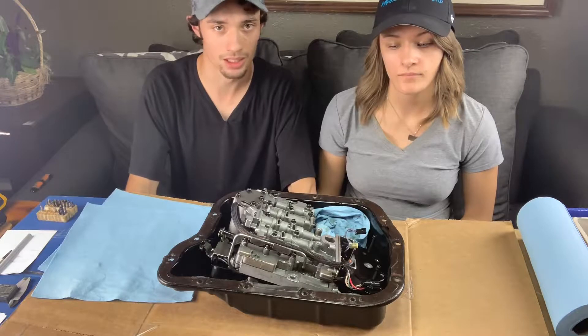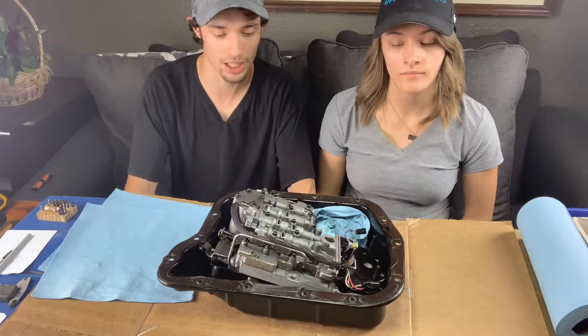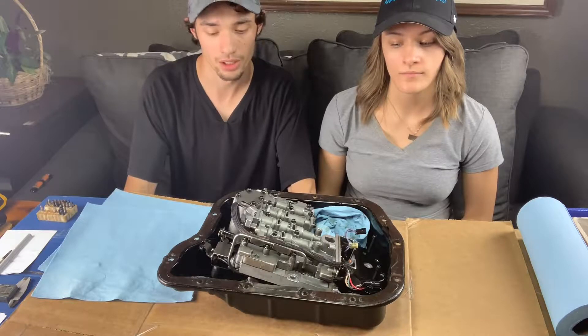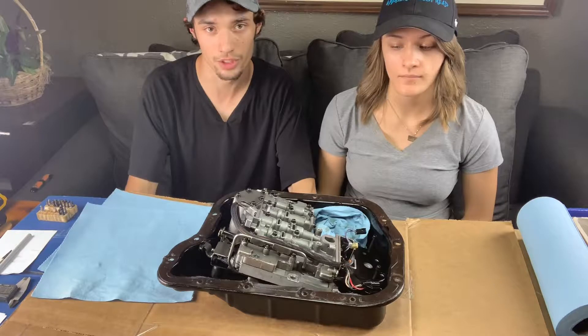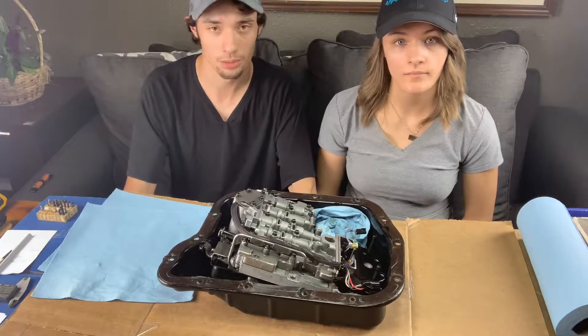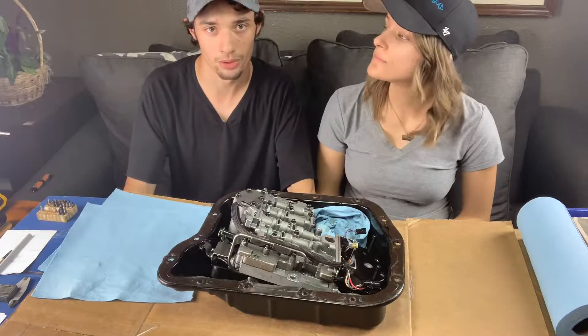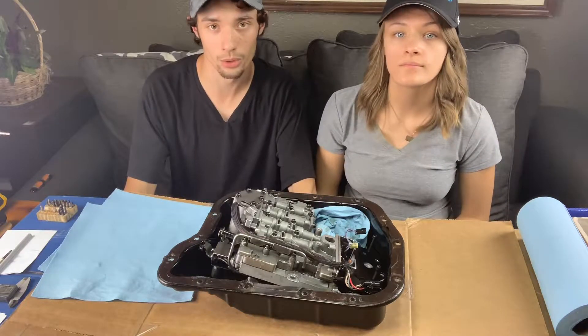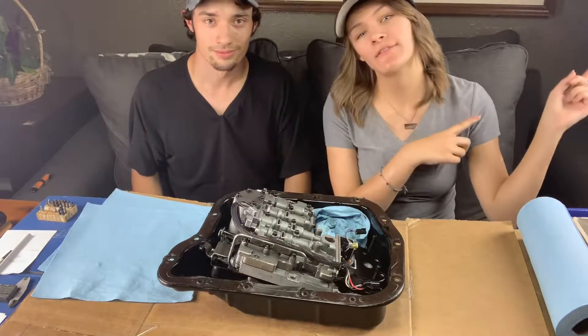I decided when it comes time that I get the turbos on the truck and everything sorted out, then I'll just go back in here if I have to. I am planning on sending my transmission off to Power Driven Diesel to get a 1500 horsepower rebuild — probably a year or two down the road. But this will cover my power goal for right now and should be good to go up hunting and drive around for a while. All right, let's jump right into the video.